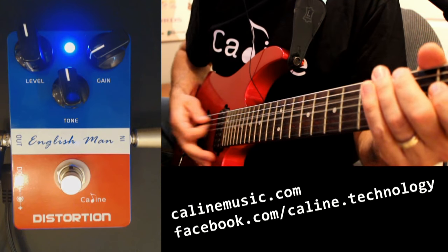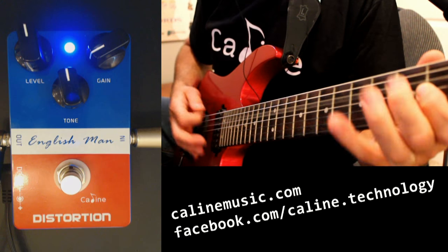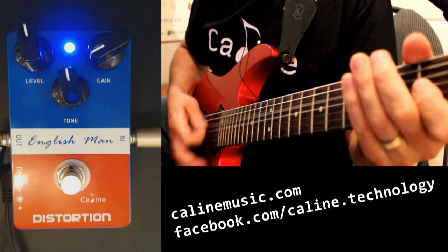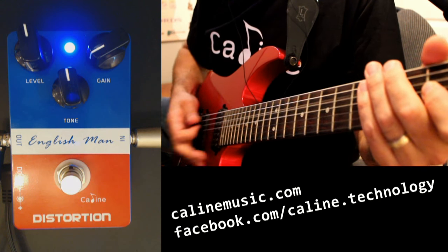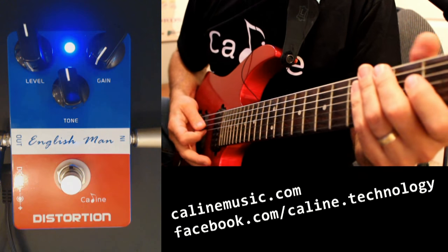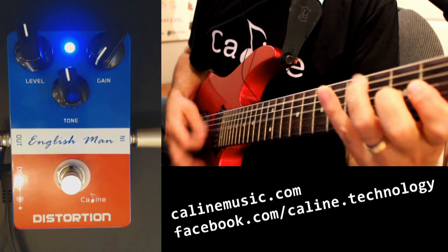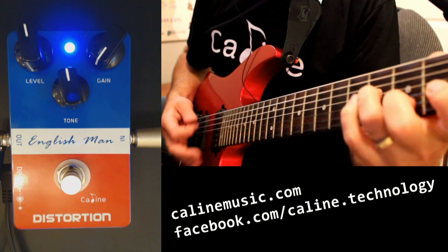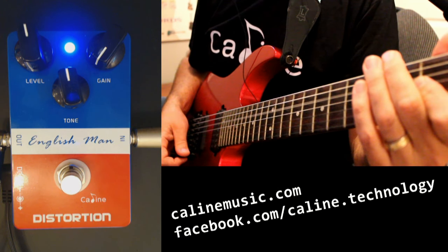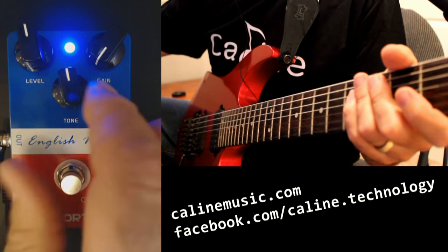Let's try that. Yeah, that's pretty good. All right, and all the way down — all the way down. Let's give that a try. That's pretty musical.